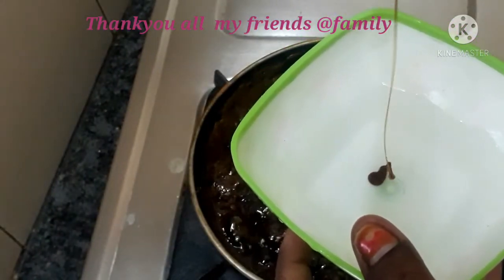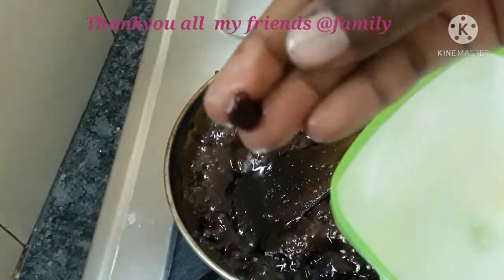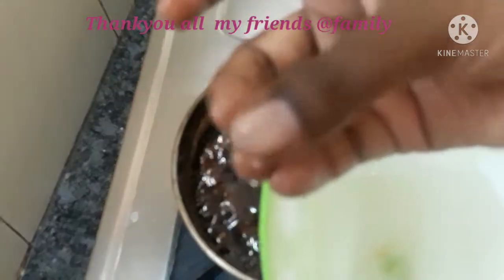We will put a bowl in a bowl, and we will have a little more material. The color is changed. Look at the bowl. Look at the stage.